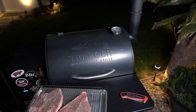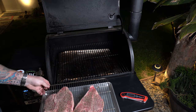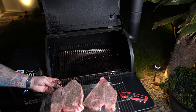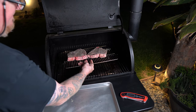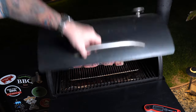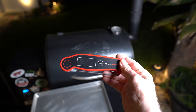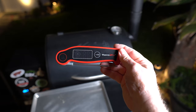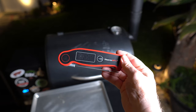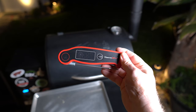Since we're only putting them on the Traeger to come up to an internal temperature of about 130, I'm just going to use this rack so it's easier to take in. I'm going to be using this handy ThermoPro TP19 instant read thermometer. It's a fantastic tool, one of my favorites, and I'll leave a link down in the description so you can go get one yourself.